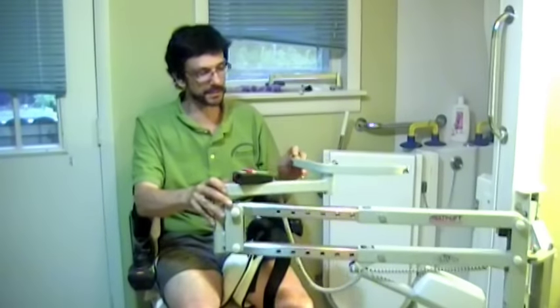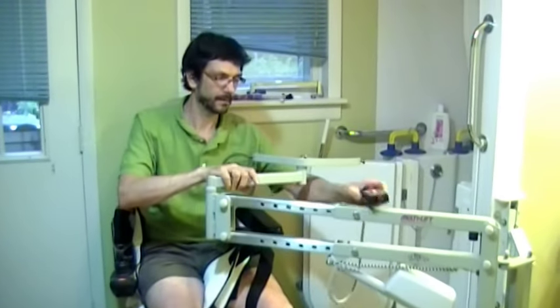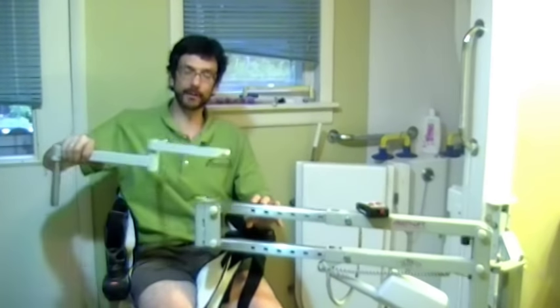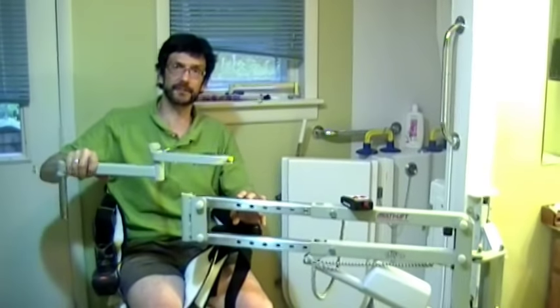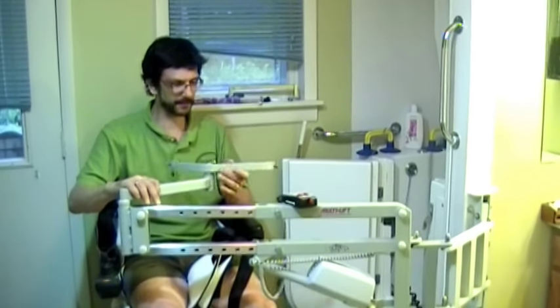When not in use, the lift can fold against the wall. It can also be very easily removed. There's a carry bag available and all kinds of accessories. We have 45 different styles and sizes of slings, and there's one that's right for each type of disability.